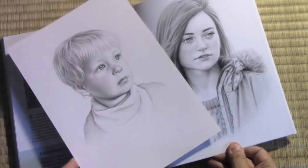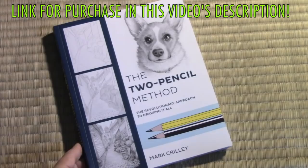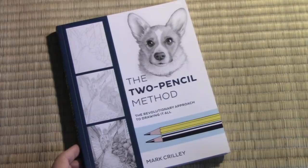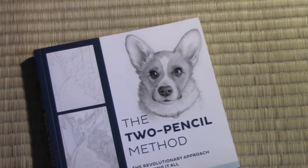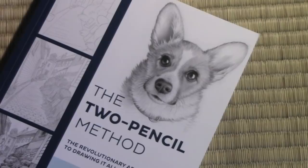And that, my friends, brings us to the end of my little video here today. I want to say a very, very big thank you to anyone who decides to order this book — there is of course a link in the description. And indeed, to anyone who has bought any of my books over the years, I really cannot say thank you enough for your support. Or if you've just watched my videos, left a comment, clicked like, or anything like that — I am always super appreciative of your support. Thank you all for watching this video. I really hope you enjoyed it, and I'll be back with another one real soon.